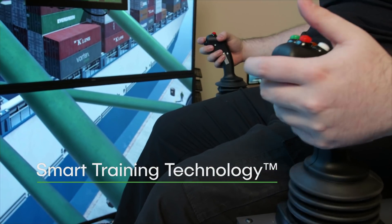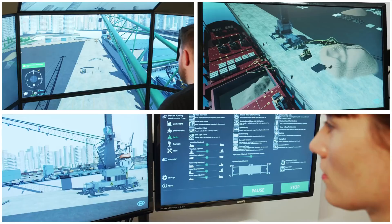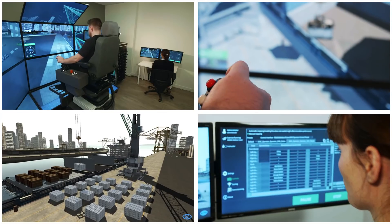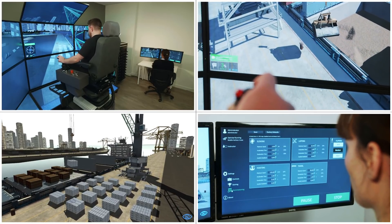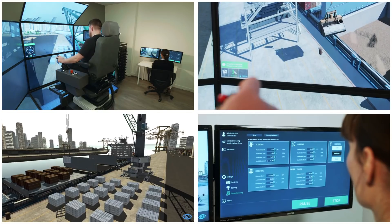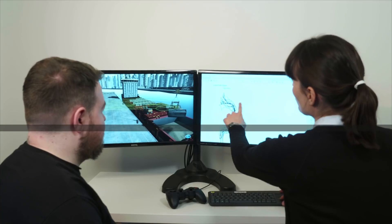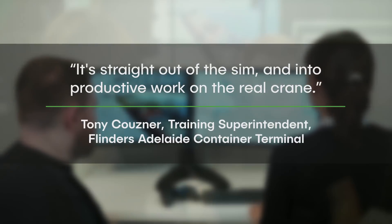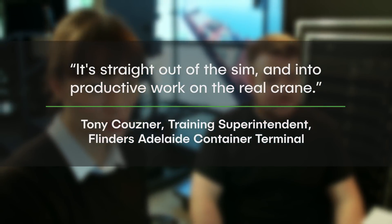The MHC training pack incorporates CMLAB's smart training technology. Smart training technology is comprised of CMLAB's proprietary and patented algorithms and includes real-time simulation capabilities that are unique on the market. The result is a training solution that delivers the most transferable operator skills anywhere, outside the real equipment.